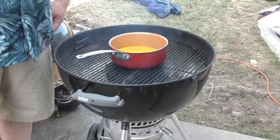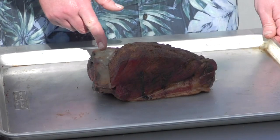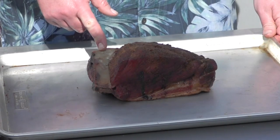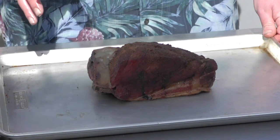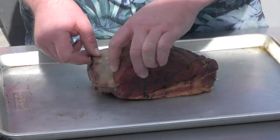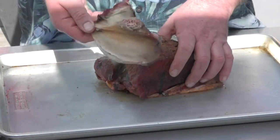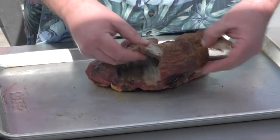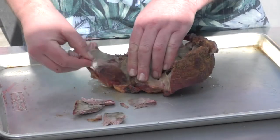Let's start on our pulled pork. This is a pork butt that I did last night. I put some Uncle Steve's Competition Bird Powder on it — I really like that. Look at that stuff, it just comes apart! So we're just going to tear this apart.